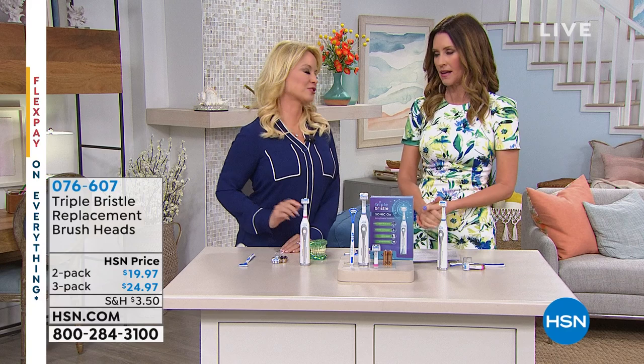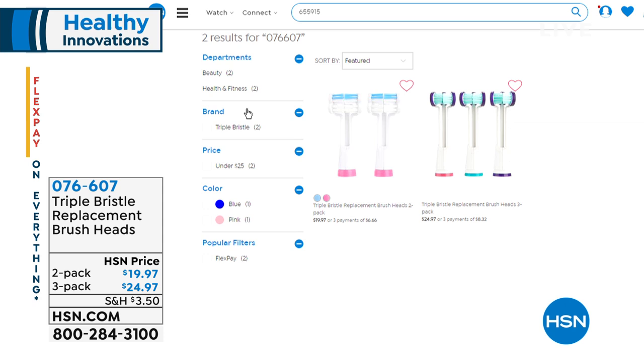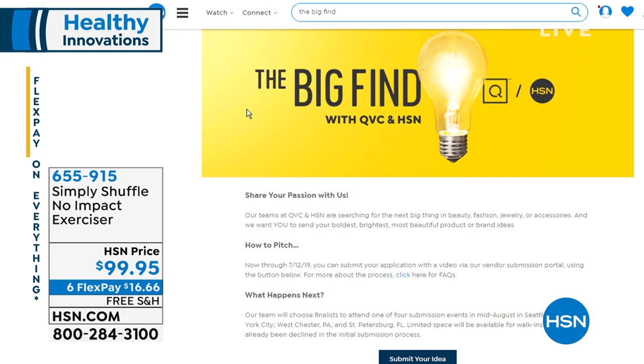Coming up a little bit later on the show, we have what's called the Simply Shuffle. It's a no-impact exerciser — not just low, but no impact. This is for your abs, your back, your rear, your legs, your inner thighs.